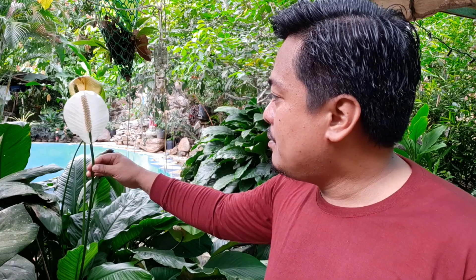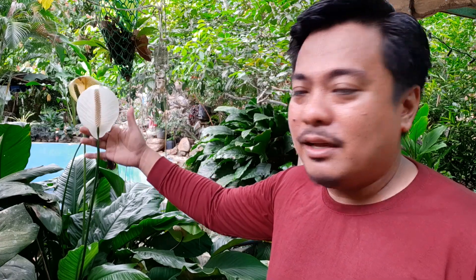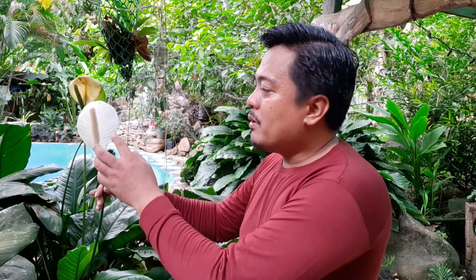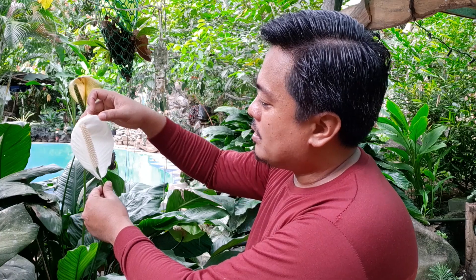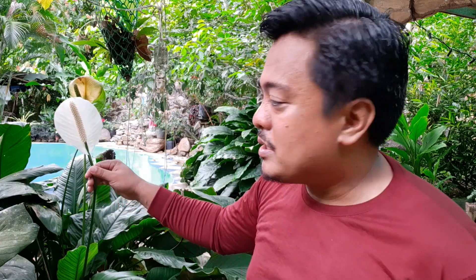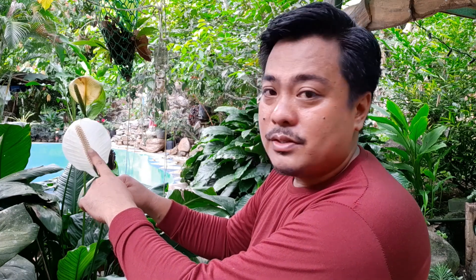We also have another variety of Spathiphyllum here. As you can see, what you might think is the flower is not the whole flower. The flower is located on the spadix — this elongated spike here — and the white part is called the spathe. Sometimes the actual flower is not visible to the naked eye, and you may need a magnifying glass to see it.